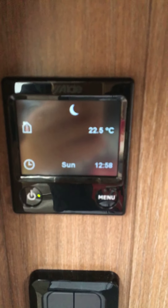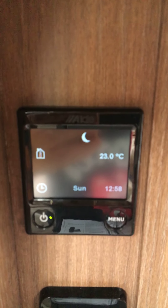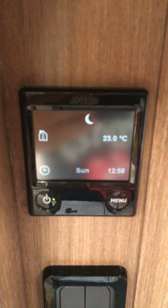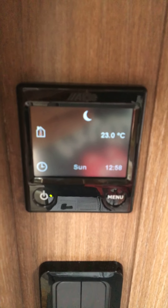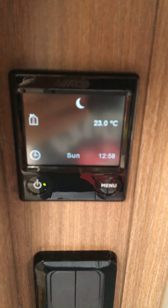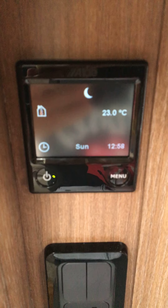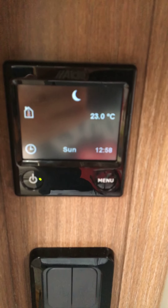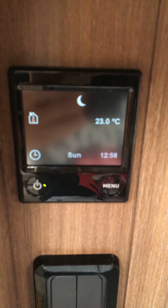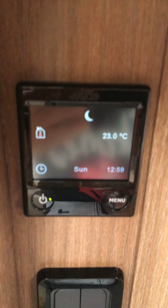Hi there. What I'm going to show you today is how to bleed your Alde 320 central heating system. We've got a Bailey Unicorn Series 4 Cabrera which we picked up recently, and we found when we turned the heating on yesterday, only the front of the van on one side — near the actual boiler — was getting hot. The radiator in the bathroom wasn't, and neither were the radiators in the bedroom or on the other side of the van. Having looked it up in the manual and panicked thinking something was broken, I can assure you that wasn't the case — we just needed to bleed it. We'll show you quickly how to do it so you don't panic and can get on with enjoying your holiday.